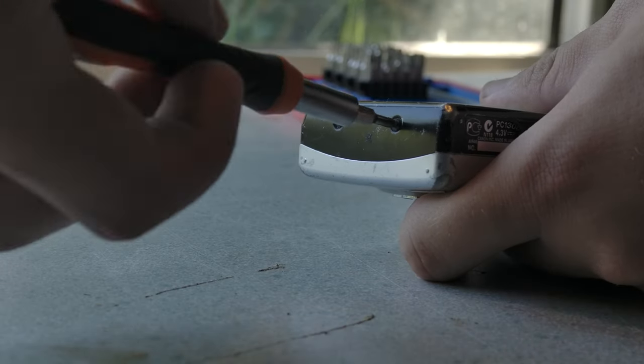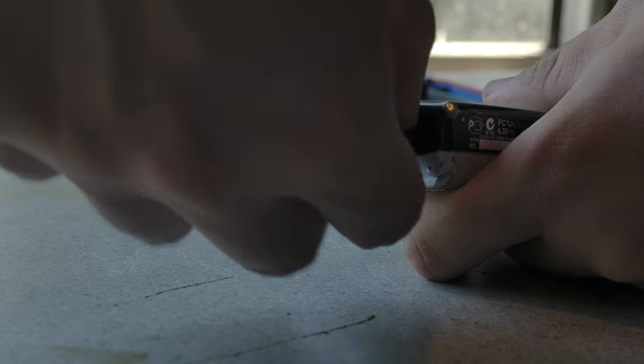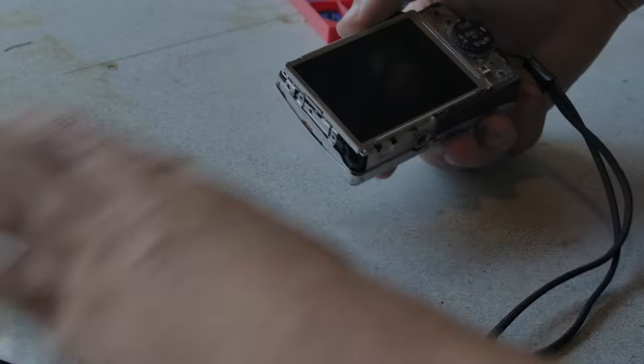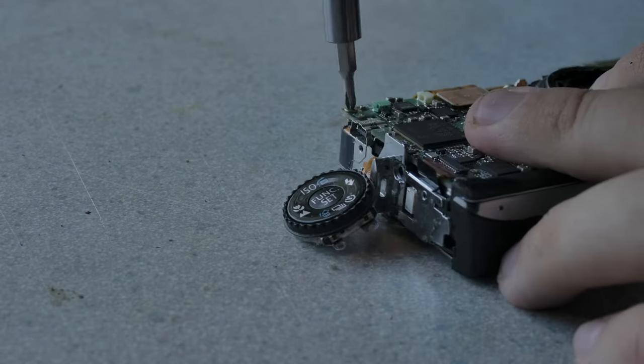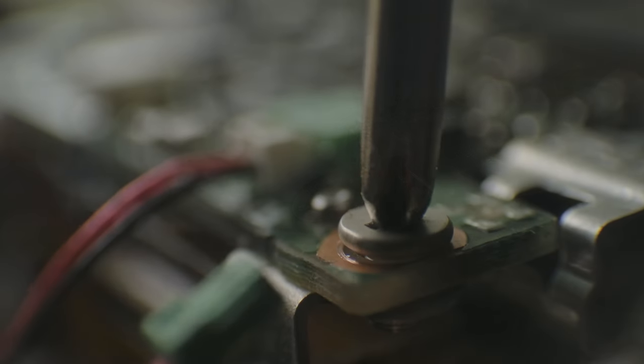I thanked this one for its service and got to disassembly. Taking apart stuff like this is always a treat. The case came apart with ease — no clips or glue, which is a luxury to not have these days.